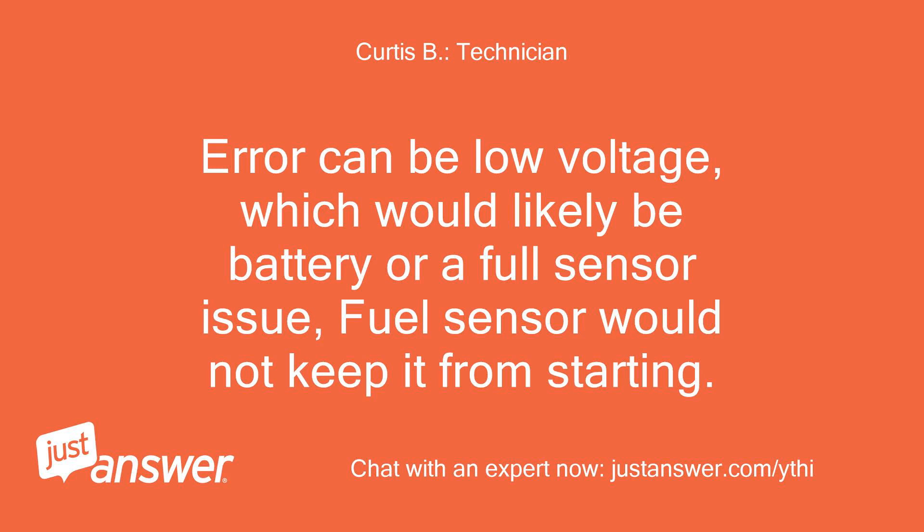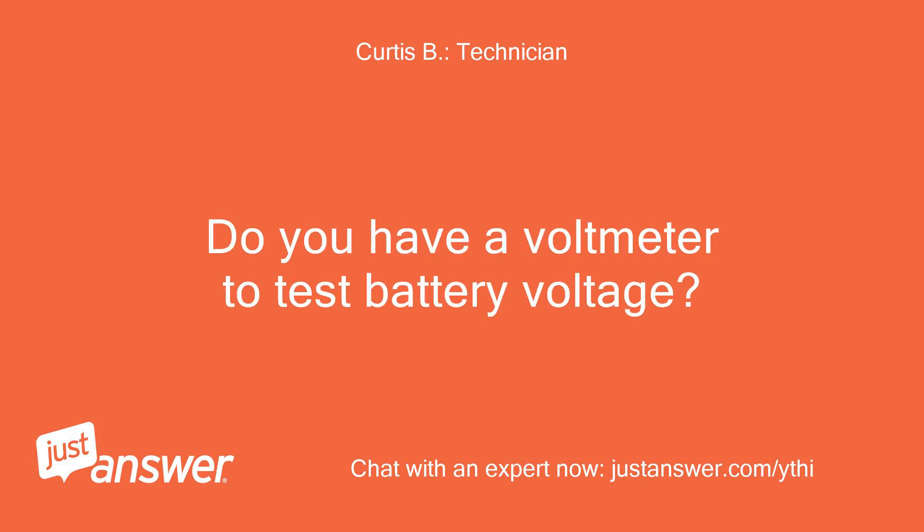Error code 2 can be low voltage, which would likely be a battery or a fuel sensor issue. A fuel sensor issue would not keep it from starting. Do you have a voltmeter to test battery voltage?